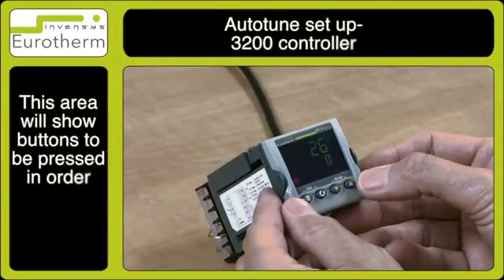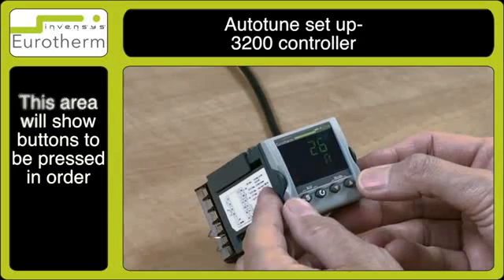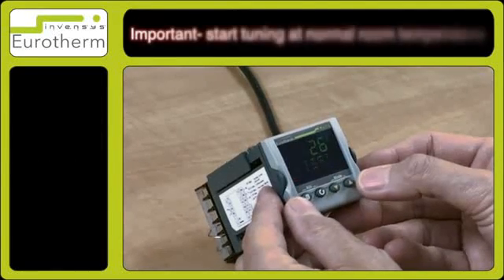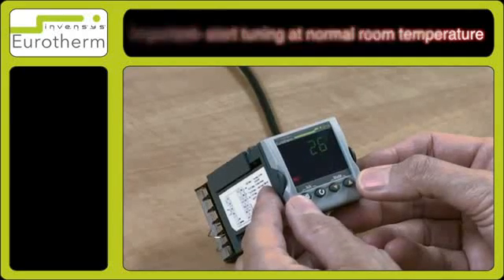In this tutorial I will show how to switch on the auto-tune function. It is best to start tuning at ambient temperature, as this allows the tuner to calculate more accurately.